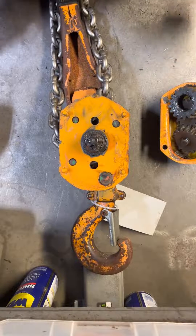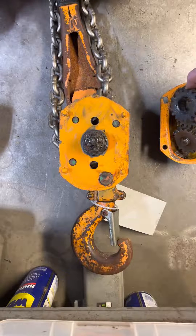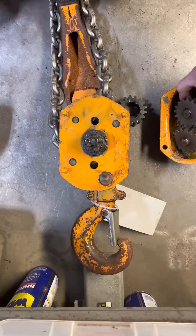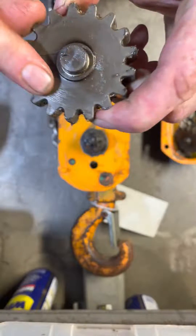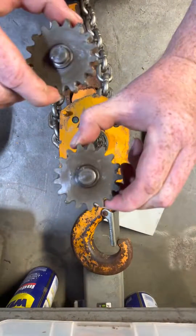Today we are going to talk about proper gear alignment on this Harrington 3-ton come along. This does not apply to a ton and a half. A ton and a half come along will not have the timing marks on the number two gears.